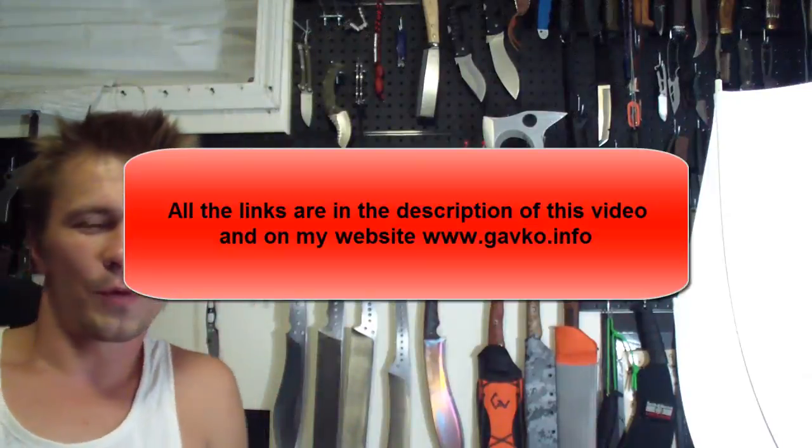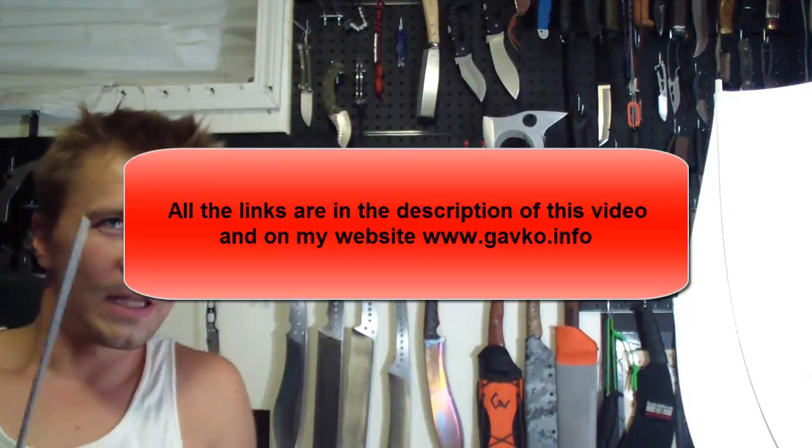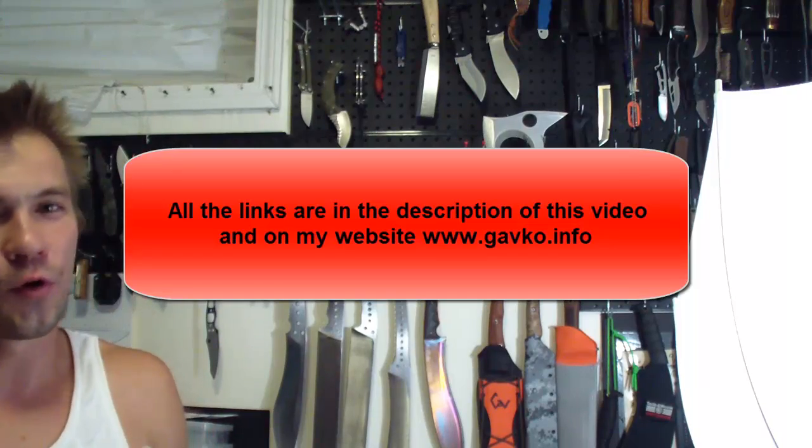Hey guys, how you doing? I want to show you how to make a video. A lot of people keep asking over and over, and although I do have a video about it, it's probably hidden in a couple different videos where I just talked about it, so people don't know. And it's the knife making supplies — where I get my supplies for everything. Now, what should we start with?